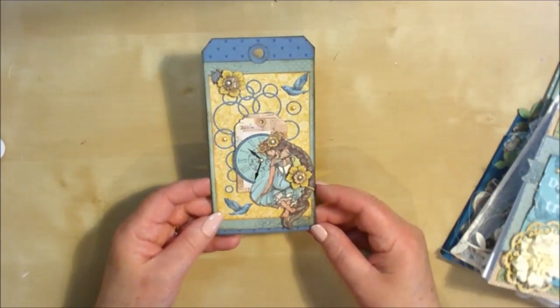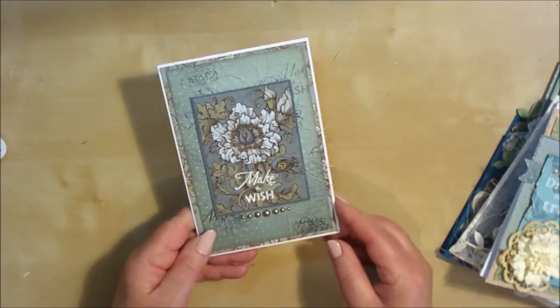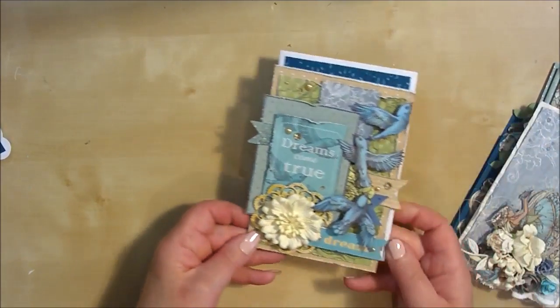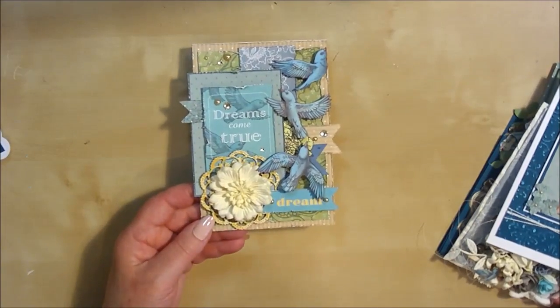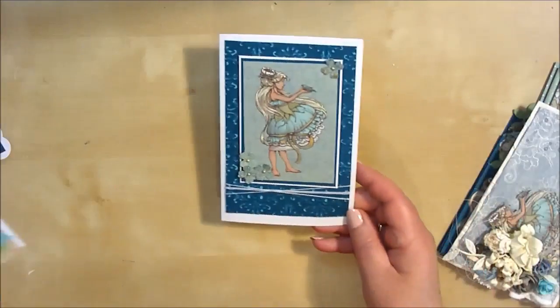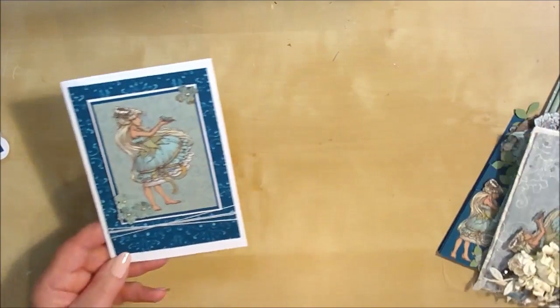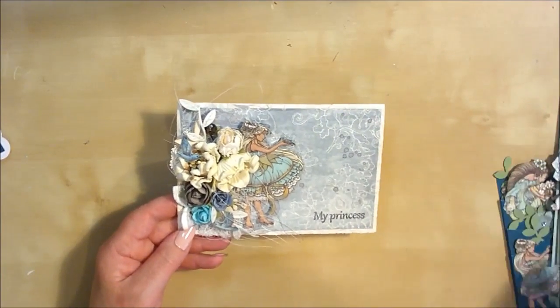As you can see from the cards that the design team have put together, they are all so totally different, and this is what I like about them. You can get so many different looks from this paper collection, and that's why I wanted to bring you this quick video — just to show you the different cards you could be making with your fairytale kit. I think you will enjoy using it in so many different ways and getting so many different looks from it.